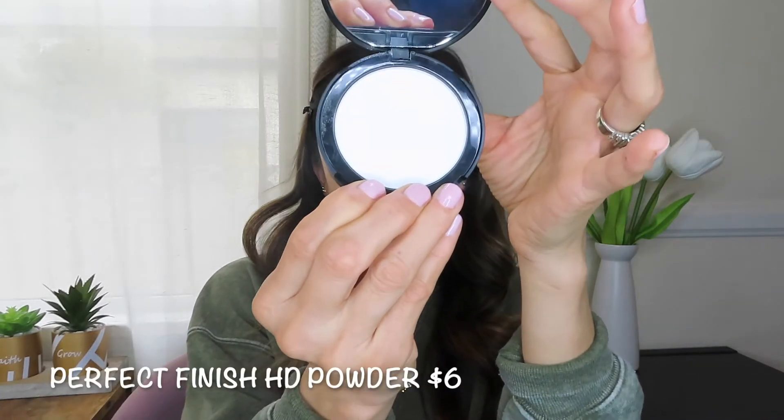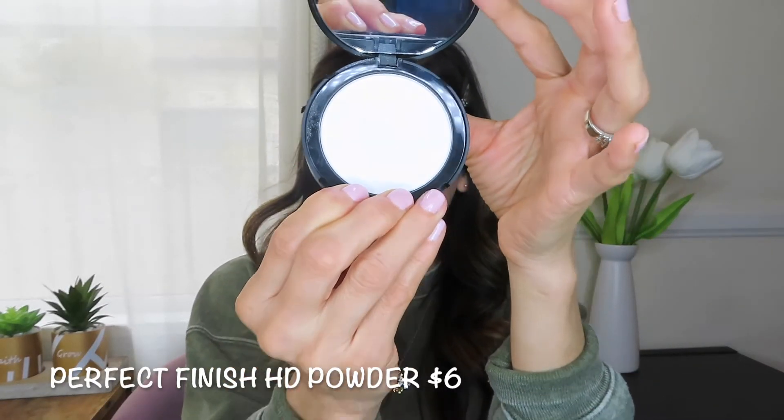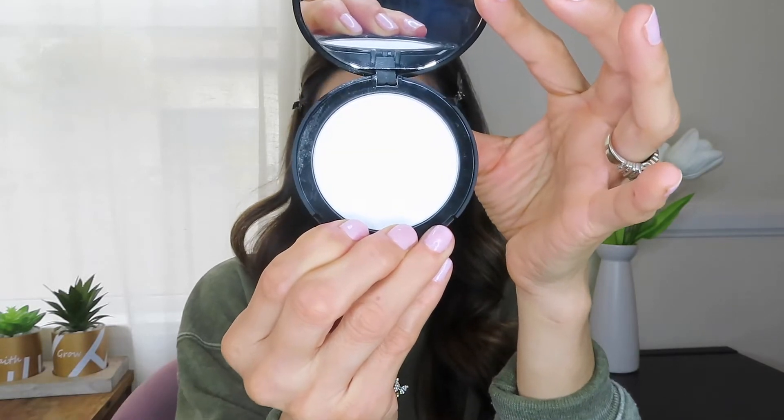Next is the Perfect Finish HD Powder. It does say the powder will fill in fine lines and blur imperfections. It comes with a sponge applicator so I'll use that to swipe a little bit of the product and apply it in this area. It does leave some white residue, so I'll go back in and dust it off with a big fluffy brush. I'm also going to fold the sponge and use it in my under eye area, then dust that away with the big fluffy brush.